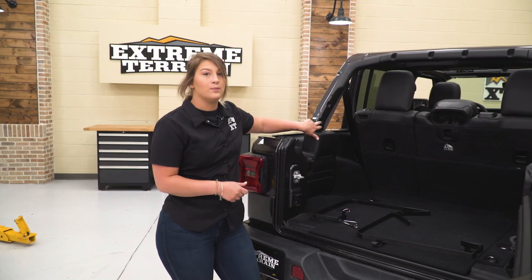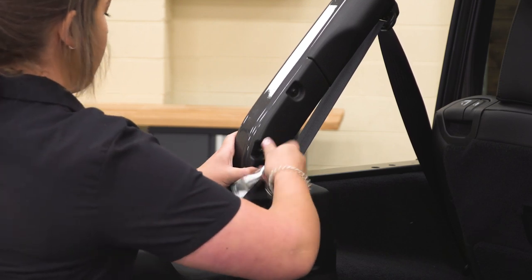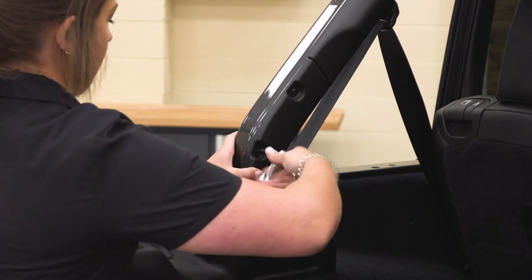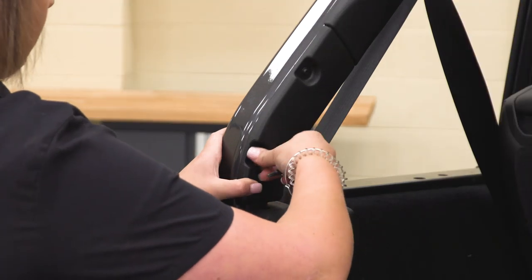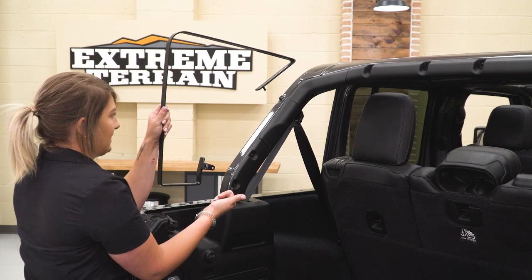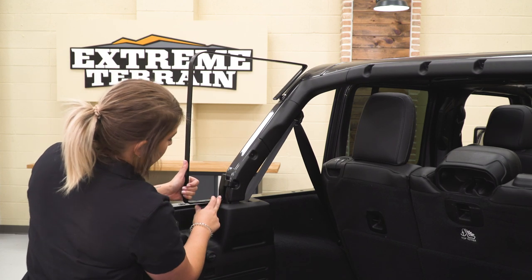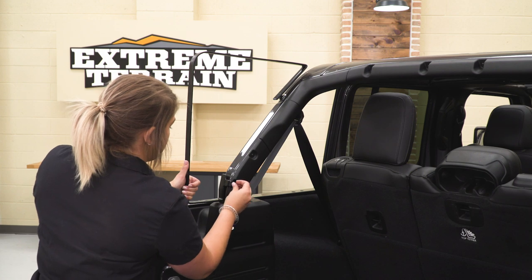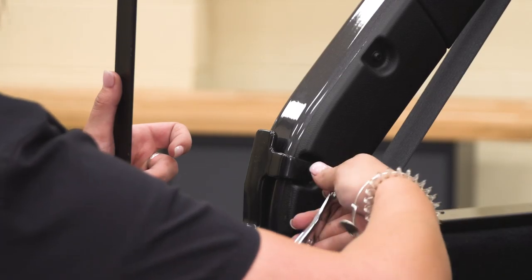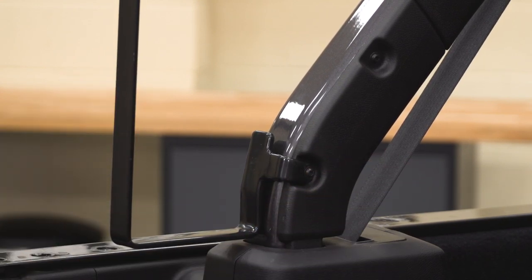To install the new cargo bags, we have to install the frames first. You'll need either the provided tool or a T25 Torx bit. Go ahead and remove the bottom bolt on the roll bar — I'm using a T25 Torx socket and a quarter-inch drive ratchet, though the provided tool works as well. After you have the screw out, grab your frame. They are side-specific, so make sure the tab is facing the inside. Line up the pin with the hole in the roll bar and line the tab down at the bottom over that bolt hole. Reinstall the factory screw and tighten it back up, then do the same on the other side.